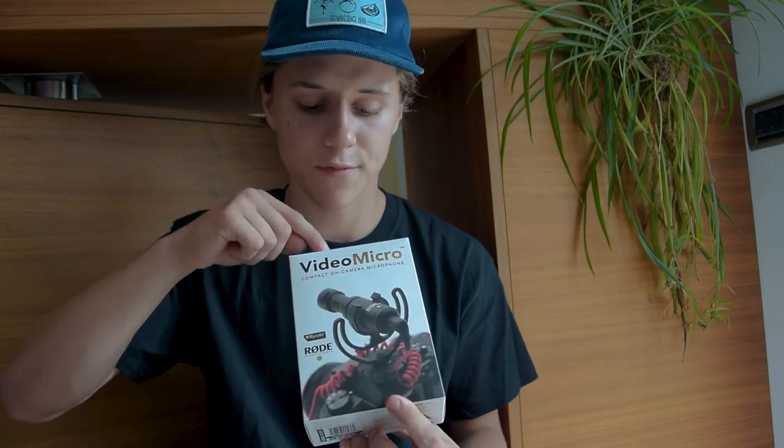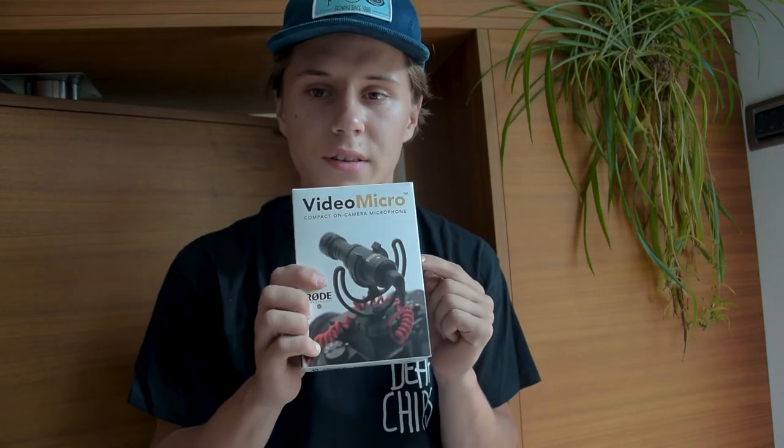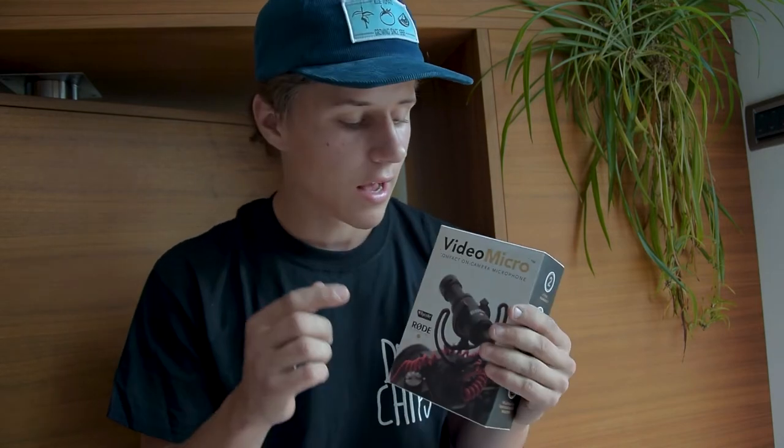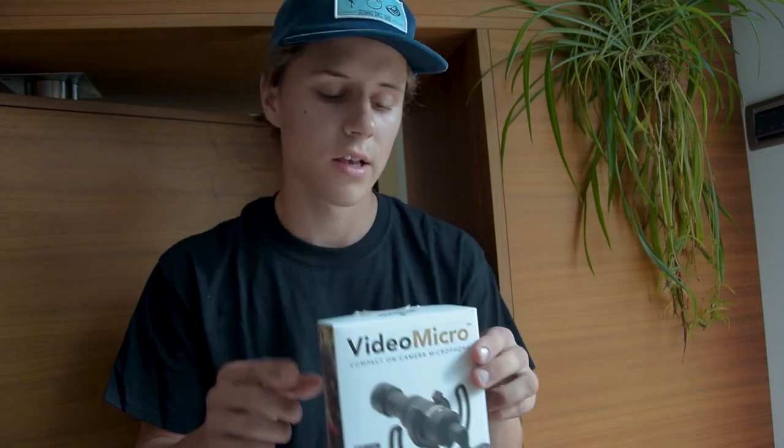I think this is the best solution for vloggers. It fits perfectly in my bargain hunter series because this microphone has such good quality and it only costs around 50 bucks — about 56 dollars on Amazon. So let's talk a little bit about the specs, and later I'll give you my final thoughts.